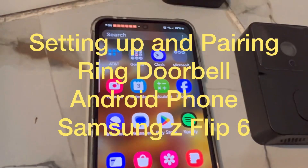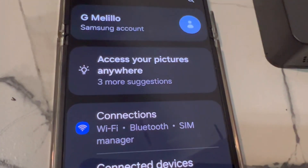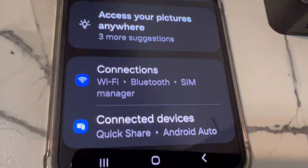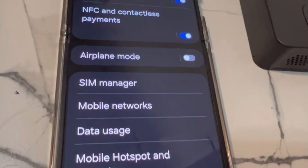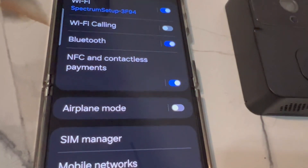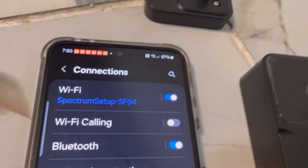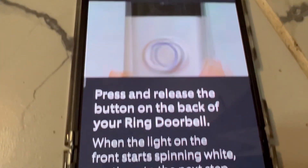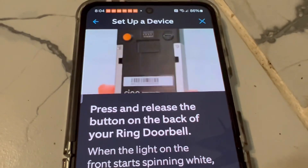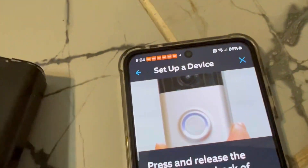To set up your Ring doorbell, go to your phone settings and connections and make sure that your Bluetooth is on. Once Bluetooth is on, go to the Ring app and make sure that you are connected with your Ring doorbell.